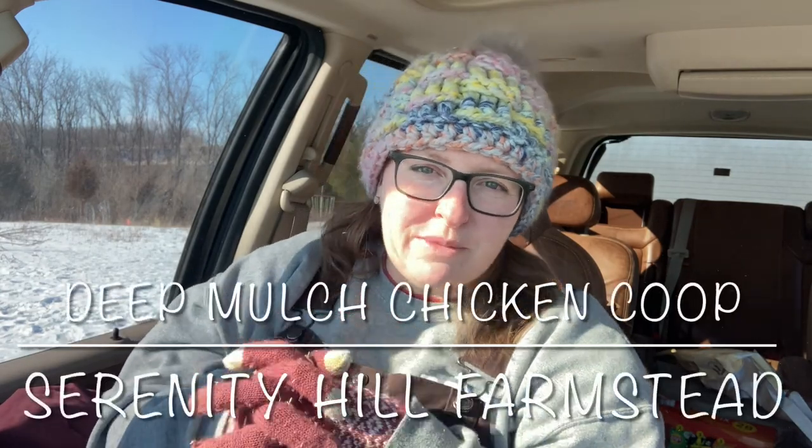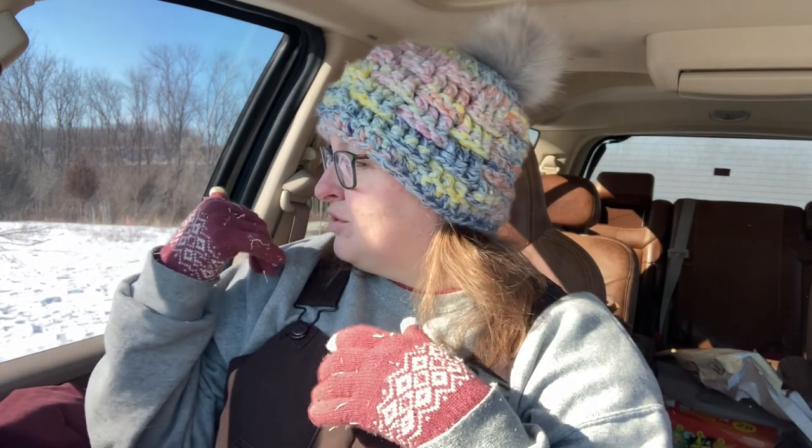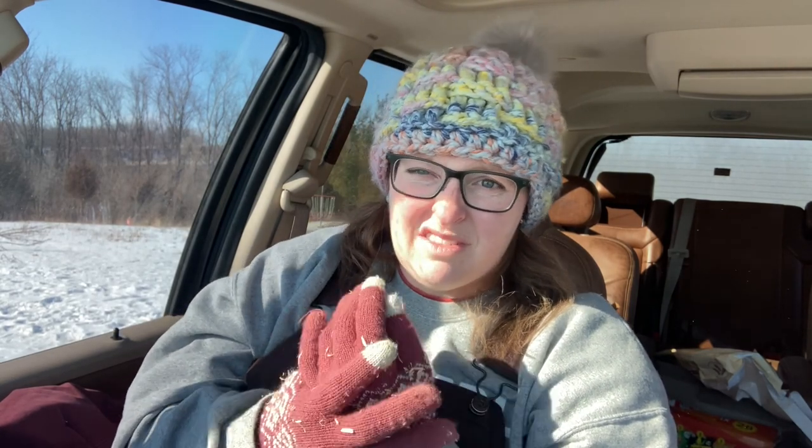Hey guys, Jen here with Serenity Hill Farmstead. I'm in my truck. Mark's got the kids out hunting rabbits right now and I need to do the chickens. They're out scratching and having fun, even though it is so bitter cold outside. It's actually a beautiful day — really sunny — but it is super cold because it's like 18 mile an hour winds, which makes it feel like sub-zero even though it's about 15 degrees outside.